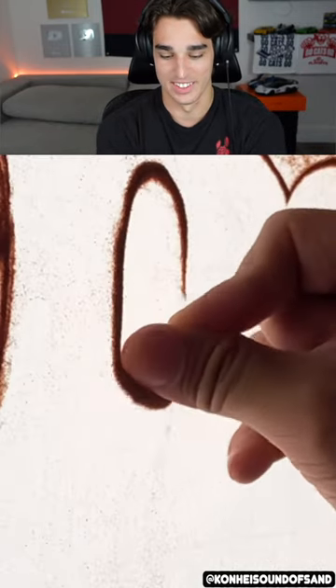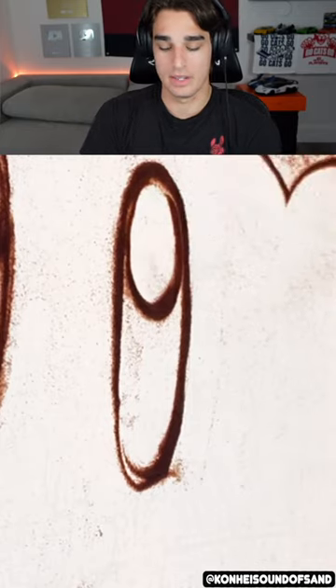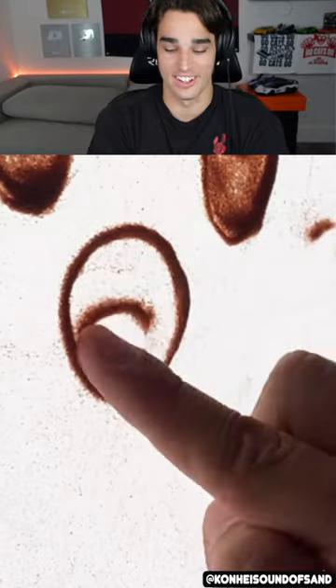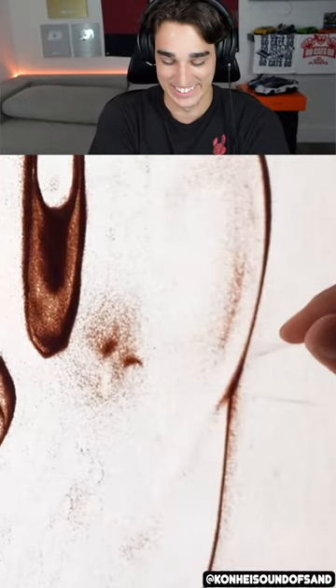This is really cool. But I mean, like one gust of wind, the air conditioning turns on and this thing's all gone and all that effort for nothing. That's the only downside.